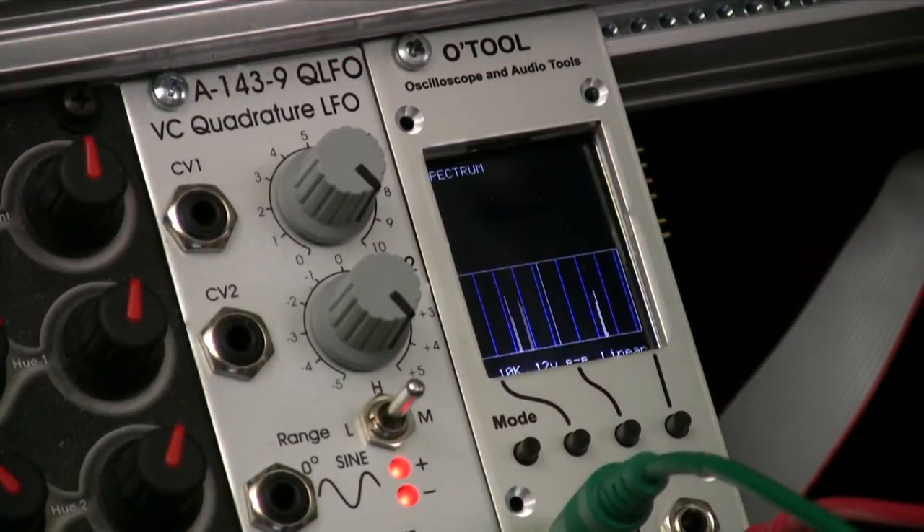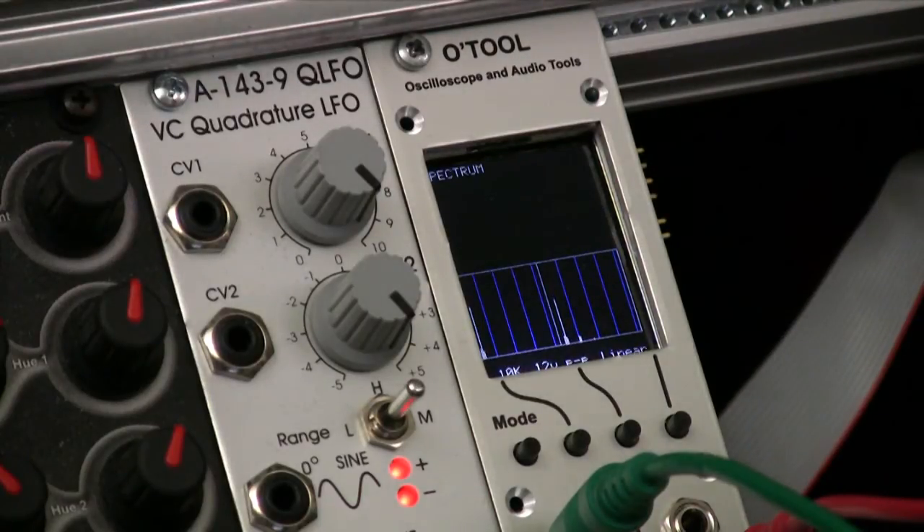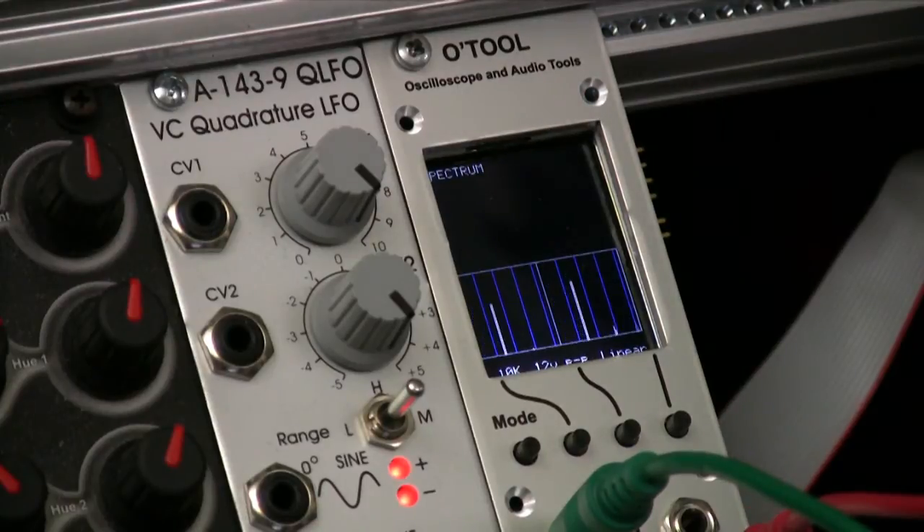And as I turn the frequency down, you can see them moving. The difference between what's in the left and in the right right now is the first channel has a sine wave and the second channel has a triangle wave. You can see there's a little bit of harmonics showing in the right shape. If I change channel 2 to a sawtooth, now you can see a lot more harmonics. And if I change it to a square wave, you can see that the harmonics are different — it's got the odd harmonics. So as I change the frequency, you can see those harmonics go up and down along with the fundamental.